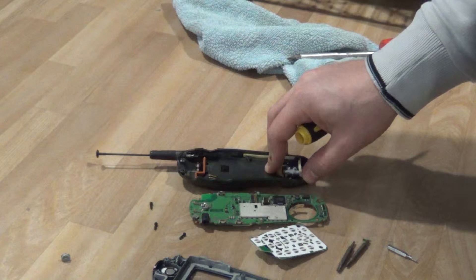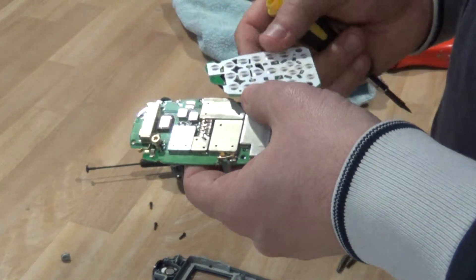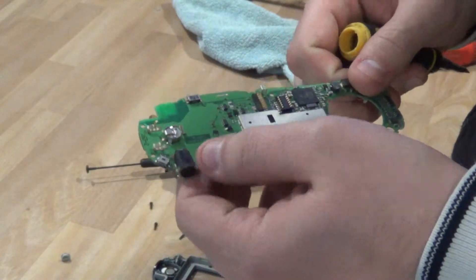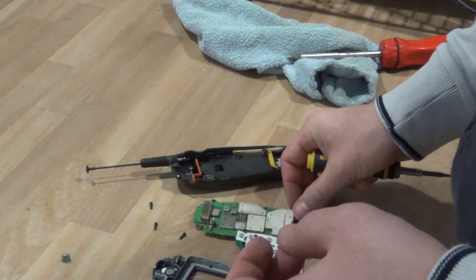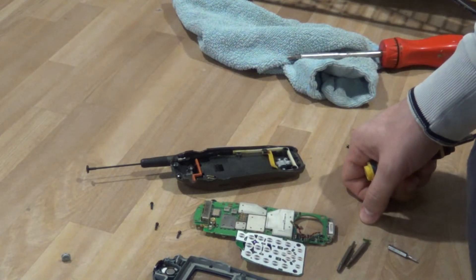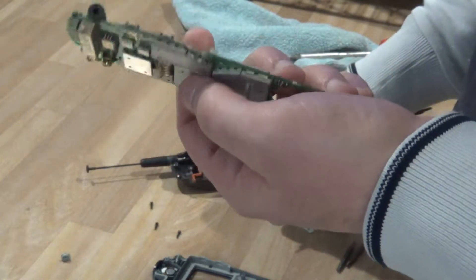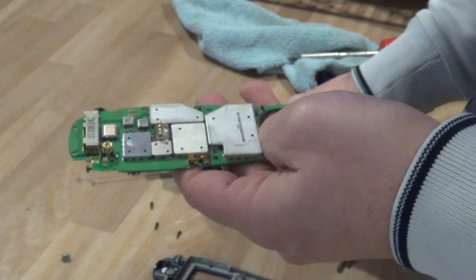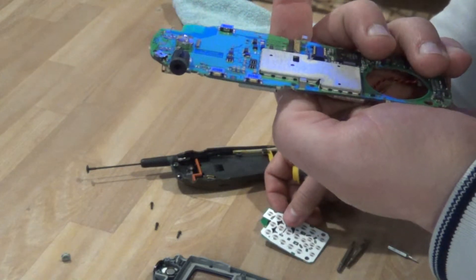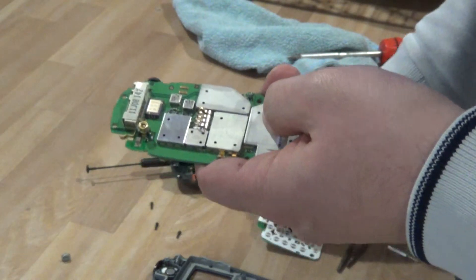That comes out to about 30 cents an ounce. Now if you take the board apart the way they want — removing all the metal bits and little wires, giving them clean boards — that process probably takes at least a minute and a half, maybe two minutes. They pay about $10.50 per pound. But one of these boards doesn't weigh much — maybe 0.4 to 0.6 ounces — which also comes out to about 25 to 30 cents an ounce, just like giving them the whole cell phone.